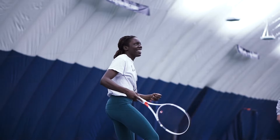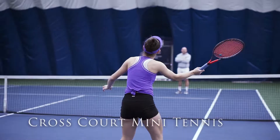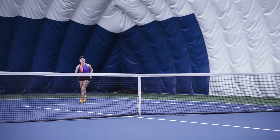So what is the second drill? We're gonna do the same thing except instead of hitting straight at each other, we're gonna hit cross court. Cross court is essentially diagonal. Perfect — that's it!